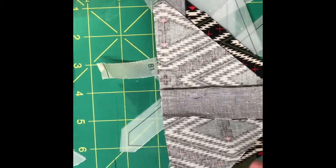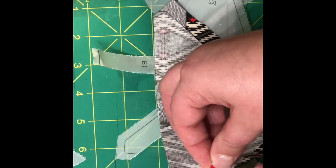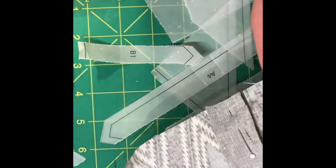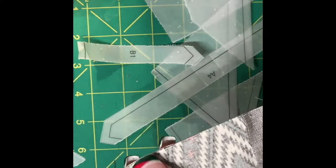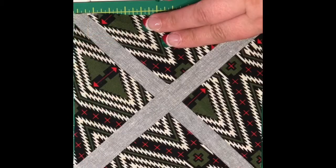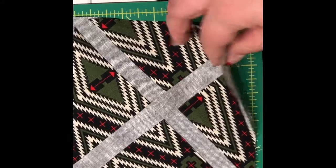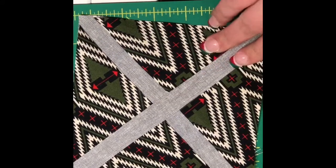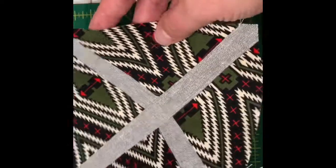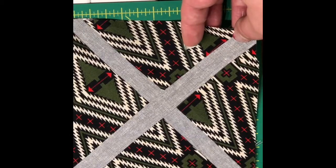Once you line those edges up, go ahead and put some pins in there. You can keep your stitch length nice and short, then go ahead and sew your quarter-inch seam. I've sewn my quarter-inch seam and joined units A and B, and I've gone ahead and pressed them using heavy starch. Now I have a completed center unit of my Supernova quilt block. Hope you've enjoyed this tutorial and thanks for stopping by!